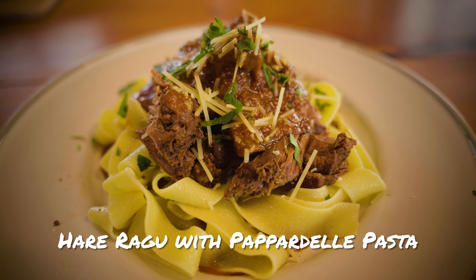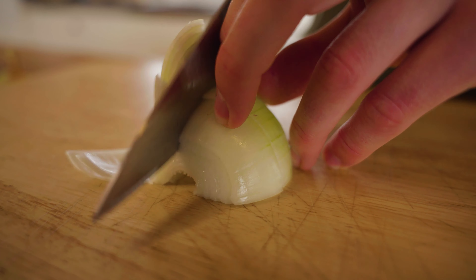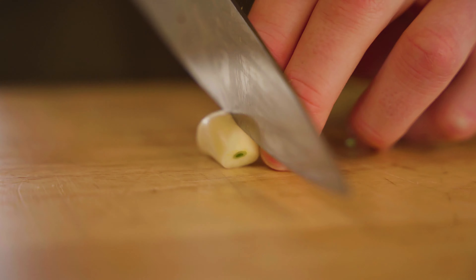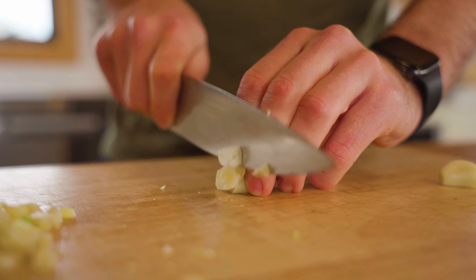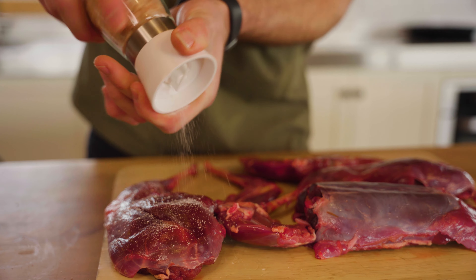First, start by preparing your vegetables. Cut a brown onion into large chunky pieces, quarter your mushrooms, and roughly slice your garlic. Don't chop the vegetables too finely or they'll break down when being slow cooked. Next, season your meat generously with salt and pepper.